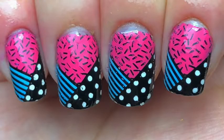Hey guys, today I'm back with these very 80s mix and match nails. If you want to know how I did these, keep watching.